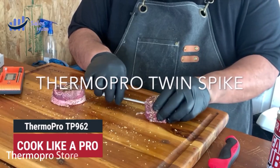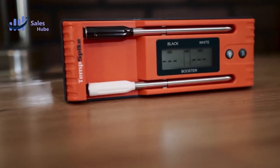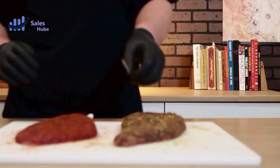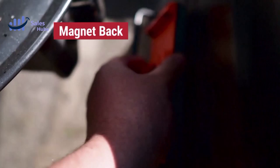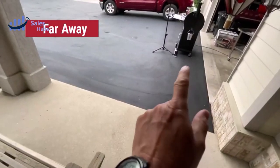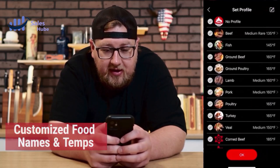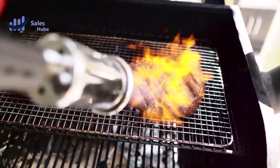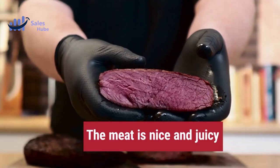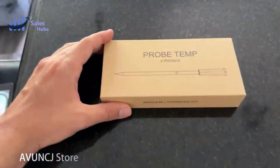Number 4: ThermoPro Store. Advanced Bluetooth 5.2 technology ensures this wireless thermometer for grilling provides stable and reliable connectivity up to 500 feet, outperforming the competition at a lower cost. Monitor the ambient and meat temperatures on the booster display without checking the app — easier and more convenient. The backlit LCD allows you to cook in dim light conditions.